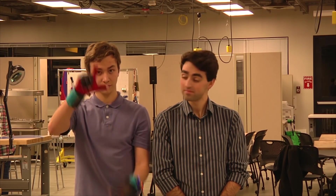Hello. My name is Thomas. And this is Navid. We are inventors in the Lemelson M.I.T. Student Prize Competition.